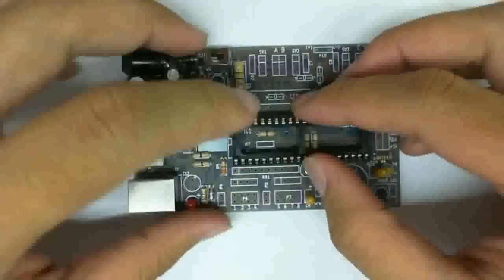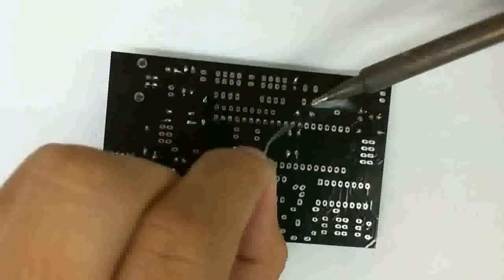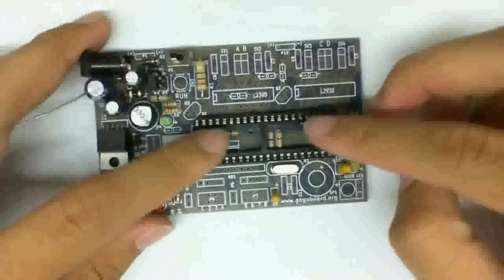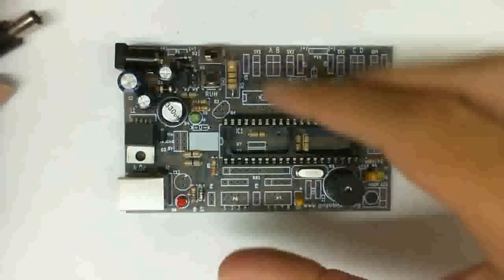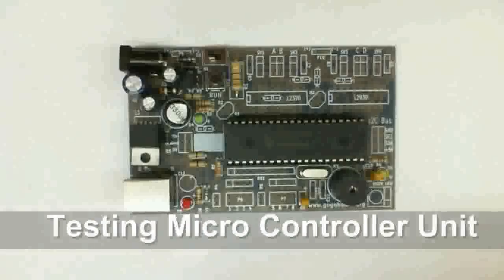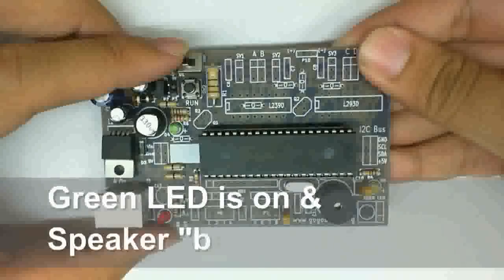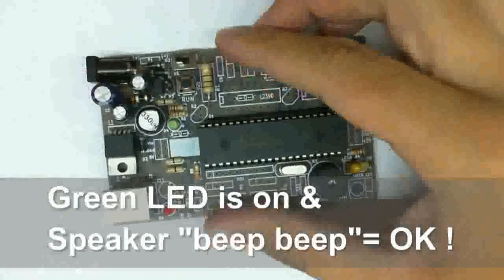The second part of this step is to put in the socket. You would notice that soldering the socket seems like a lot of work, but once you get it going, it's pretty quick. Then it's the run button and the beeper — solder those on. The last thing to do is to put in the pre-programmed microcontroller. It needs to have the GoGo board firmware on it. Then you're ready to test it. If you turn it on and you hear two beeps, and you see the yellow LED blink twice, it means you're good to go.